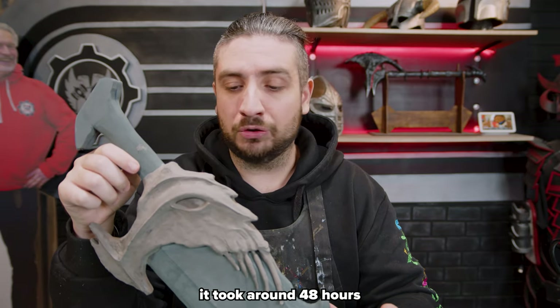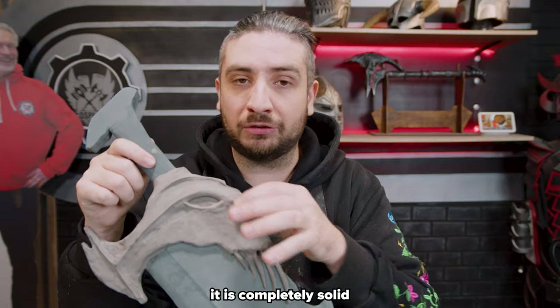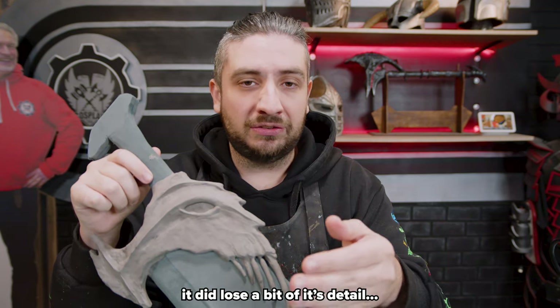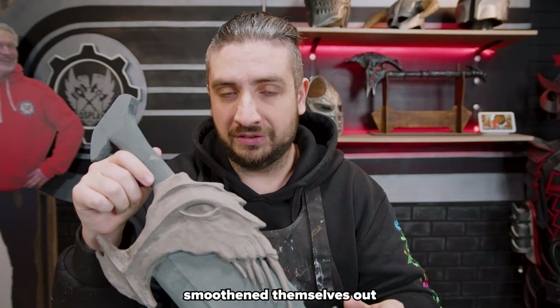So the foam clay has dried — it took around four to eight hours. It is no longer mushy; it is completely solid and just feels like regular foam now. You might notice that now that it dried it did lose a bit of its detail, but also a lot of the messy parts smoothed themselves out.